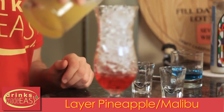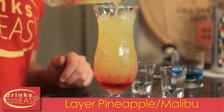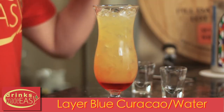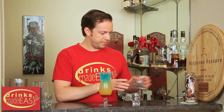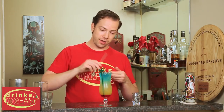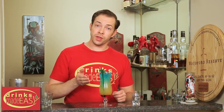Next you're gonna add your combination of pineapple juice and Malibu rum. And last but not least, you'll put on top your blue curaçao that's been cut by water. Add a fun little stir stick and your straw, and you have the paradise cocktail. When you're putting these in, you're gonna want to do that slowly, because if you move too quickly you're gonna screw up all of your layers.